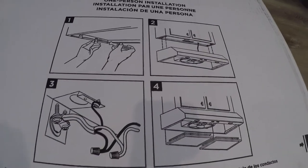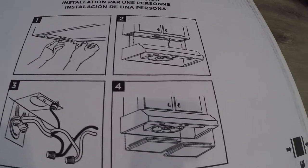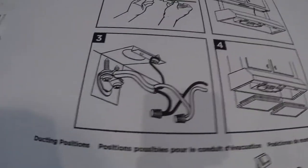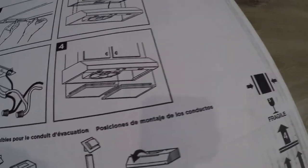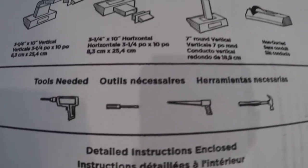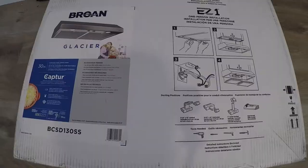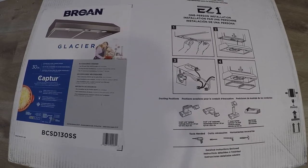They give you a general step-by-step, four simple steps: hanging a mounting bracket, installing it, hooking up the electric, and popping in the filters. Here are the tools that you need: a drill, a screwdriver, a saw, and a hammer. Pretty simple tool list. Let's go ahead and get this unpacked.